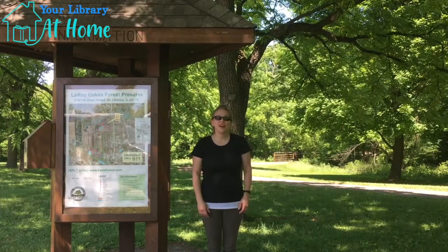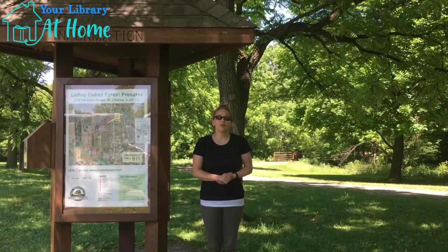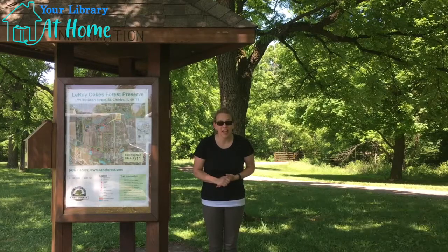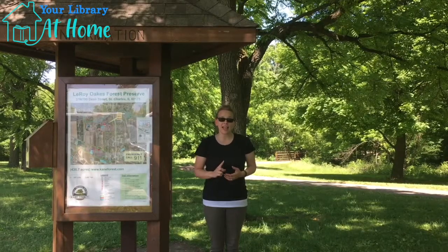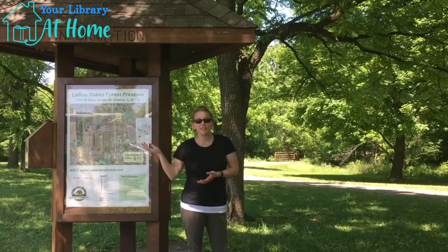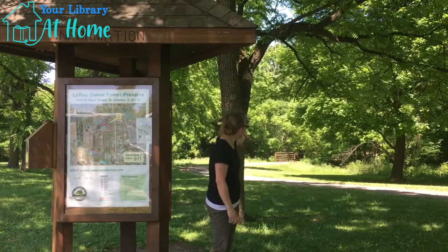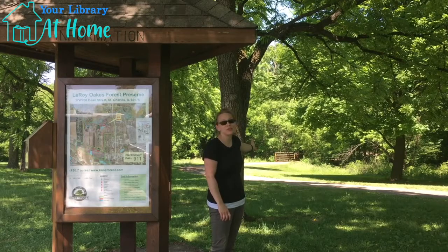Hi guys! I'm here to show you how to find the story walk. So once you get to Leroy Oaks, I want you to drive past the Durant House Museum parking lot and turn left. You're going to follow that road all the way down to the very last parking lot. And that's where you're going to find this information kiosk right here. And if you turn around and look right behind you, you can see that there's a bridge, and right past the bridge is where the story walk starts.